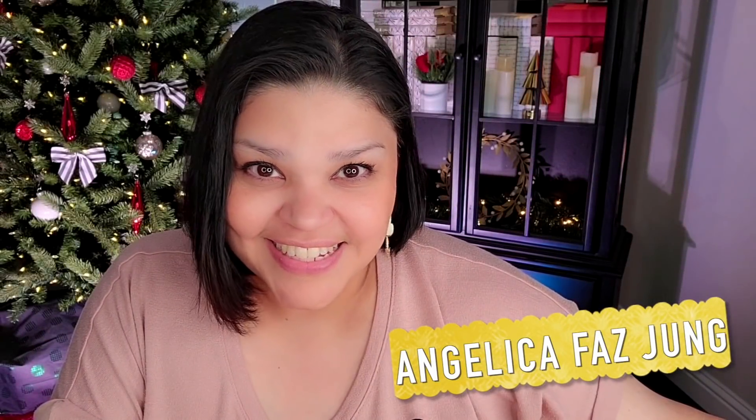Welcome to my channel Simply Mama Cooks. I'm Angelica and this is a vlog. Be sure to follow me on Facebook, Instagram, and TikTok.